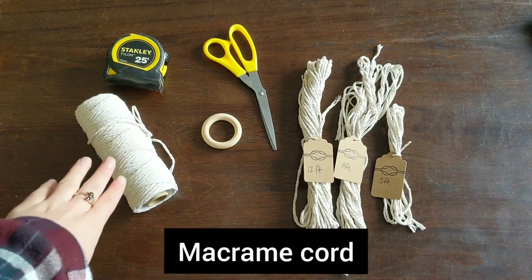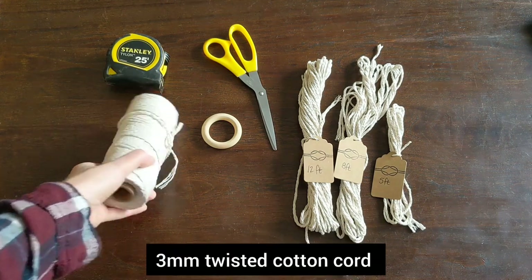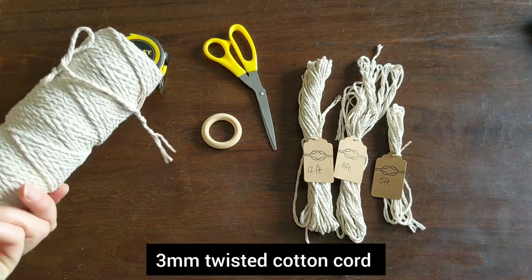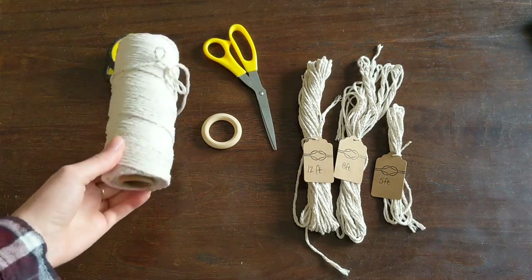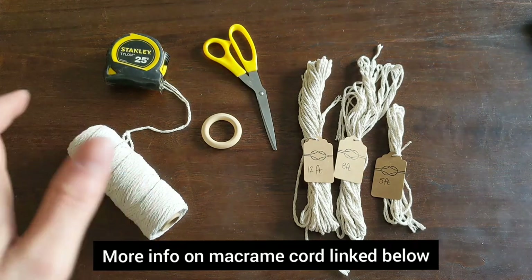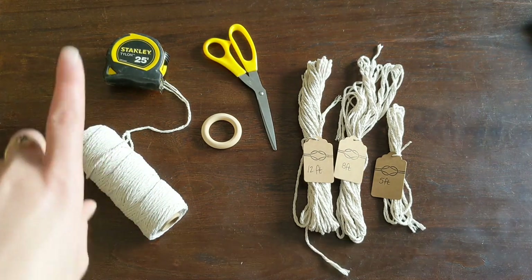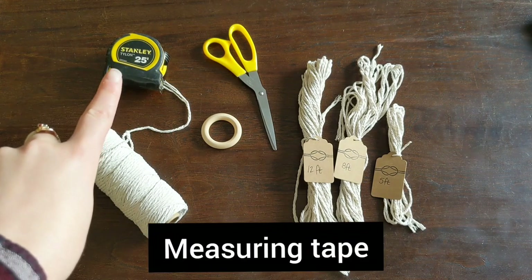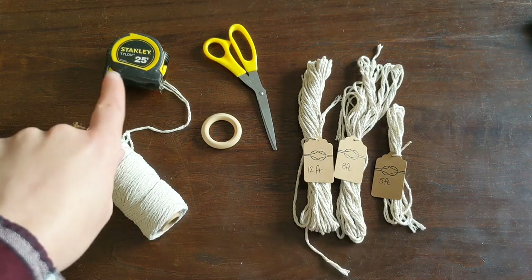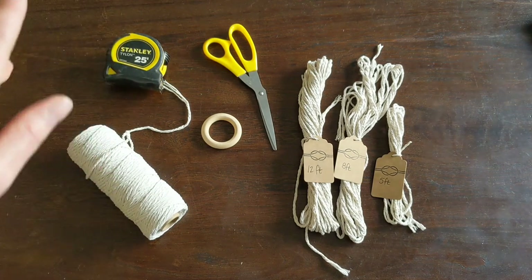The first thing you're going to need is some macrame cord. I recommend using 3mm twisted cotton cord — that's what this is. But you can use anything between 3 and 5mm, or go a little bit higher with the size if you want something chunkier. And then you're going to want some measuring tape — I just used my hardware measuring tape, but you can use craft measuring tape, it's all the same.